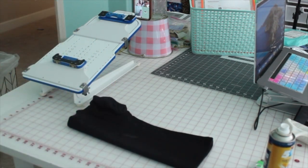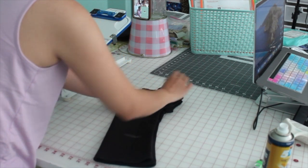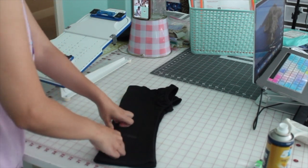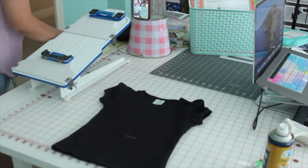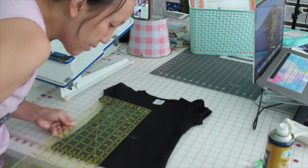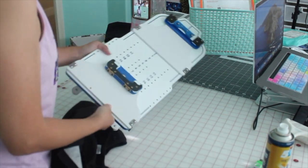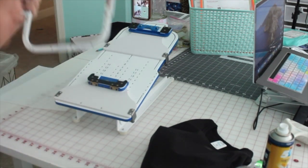To center my design, I fold my shirt in half and press it down to create a crease in the middle. Then I use a chalk marker and ruler to mark where the bottom of the neckline is — normally one inch or one and a quarter inch down from the neckline for a kids' shirt — and I mark the bottom too so I can center it in the hoop.